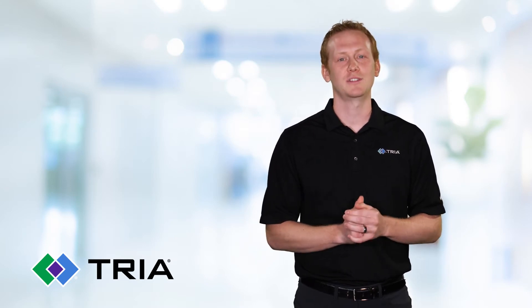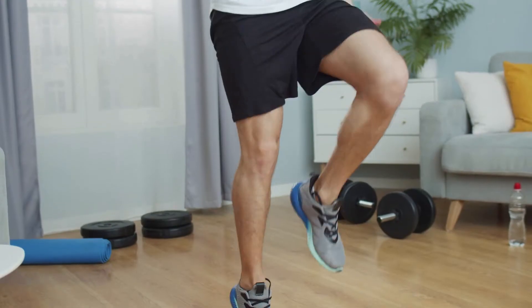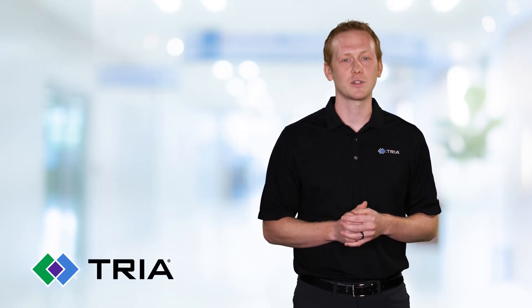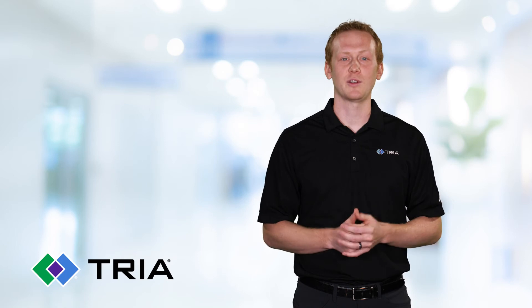Warm-ups and cool-downs are crucial to help avoid injury. Before you train or compete, do a dynamic warm-up including walking lunges, high knees, and jumping jacks for about 10 minutes. After your workout, take about 5-10 minutes for a cool-down, doing things like leg swings, lateral shuffles, and static stretches. This can really aid in your recovery.